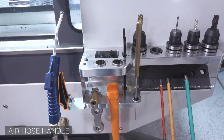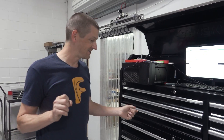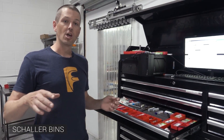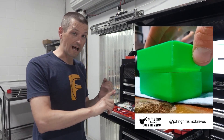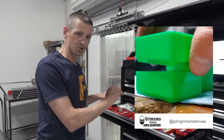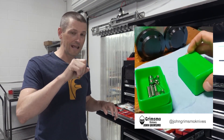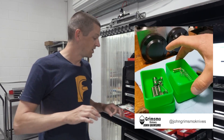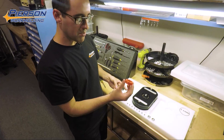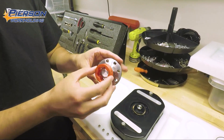Haas makes an awesome air hose handle for their machines — we wanted them on our Tormach so we printed one. Last but not least are Shaflow bins. So many folks have done really cool things printing their own sizes, colors, and shapes for organization and storage. They're still relatively inexpensive, and the ability to print one with your own name, number, or nomenclature in there is genius — you can even print these so that they stack up.